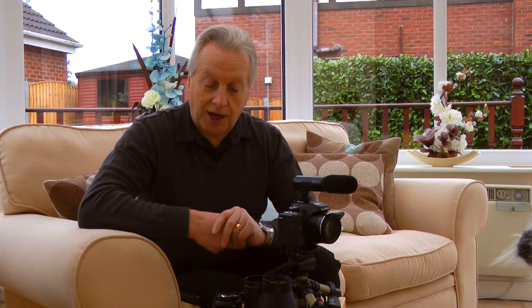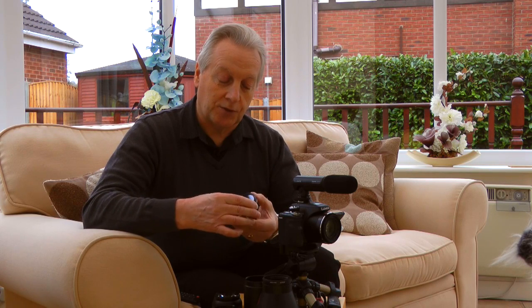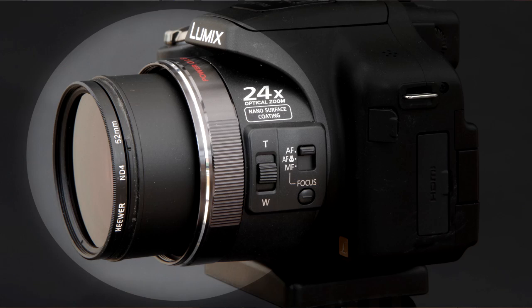These are a valuable piece of kit if you are into close-up photography. Other filters I have here include the circular polarizing filter, which is useful in landscapes if you want to take the sheen off grass or leaves and darken the sky. The polarizing filter is also great if you want to shoot through reflections on water. These are available for the camera as 52 millimeter diameter filters.